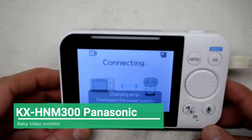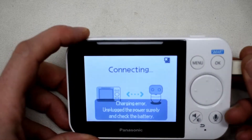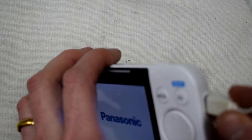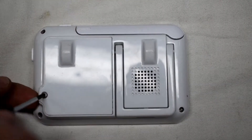This is a repair of a KX-HNM300 Panasonic baby monitor and the issue is it's not charging. There's some problem with the charging port, so I will be showing you how to open it and repair that charging port.